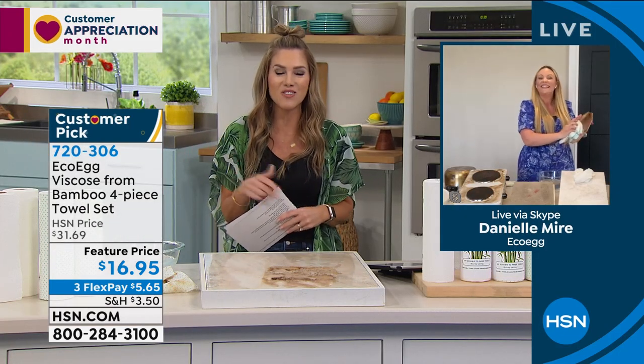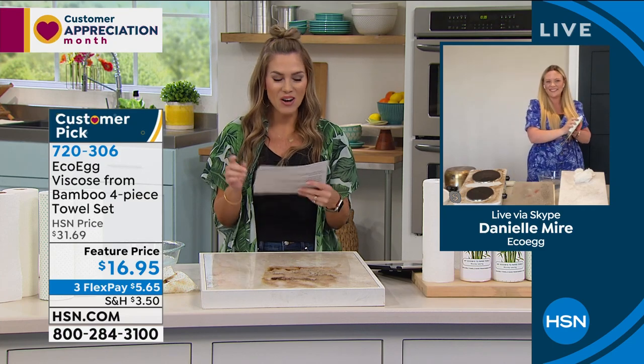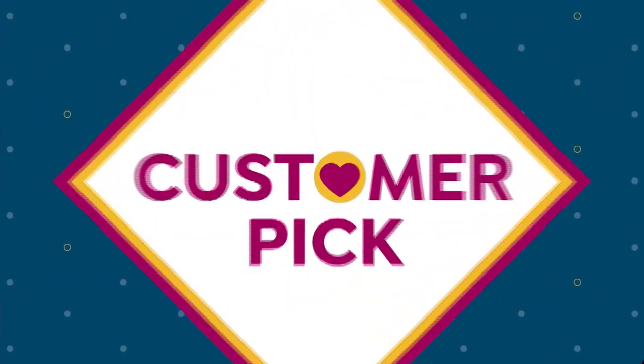Thank you, Danielle. It was so nice to see you. Great job today. Thank you. Take care. You too.